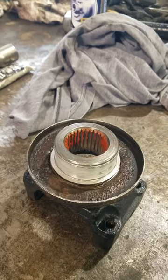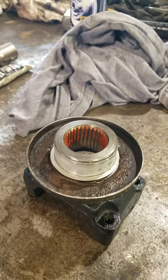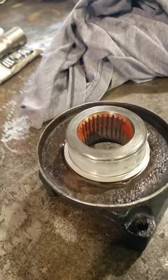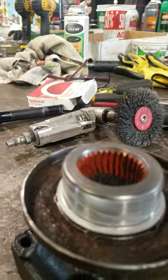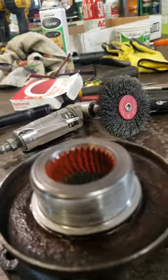I put a little bit of RTV silicone just on the grooves where the yoke slides on, just so the oil will not migrate up. And then I put lithium grease on the actual speedy sleeve there, just to help it go into the new seal. Because it is a little thicker now, you don't want to wreck the seal until it gets a film of oil on there.